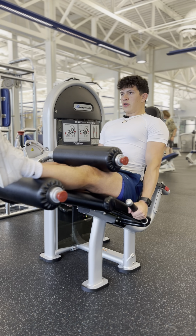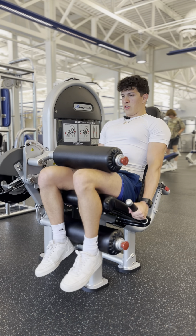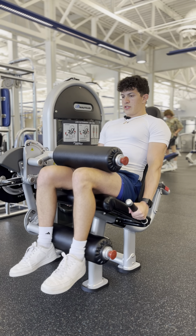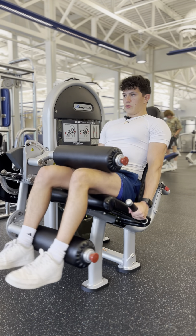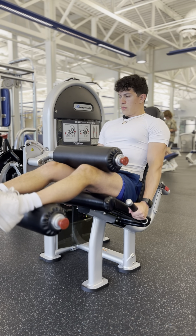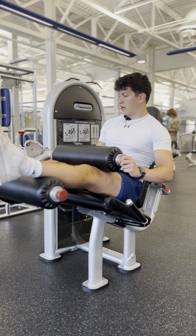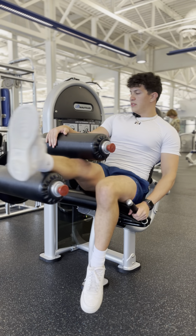Keep your back all the way against the seat, and then we're just going to curl our legs and come back up, bringing our heels to our glutes. That's the leg curl — that movement is going to work the hamstrings.